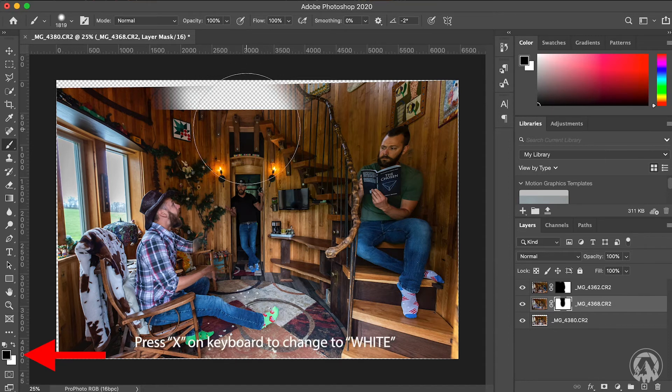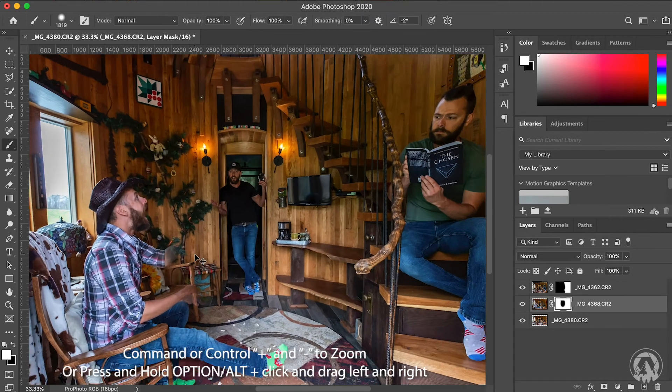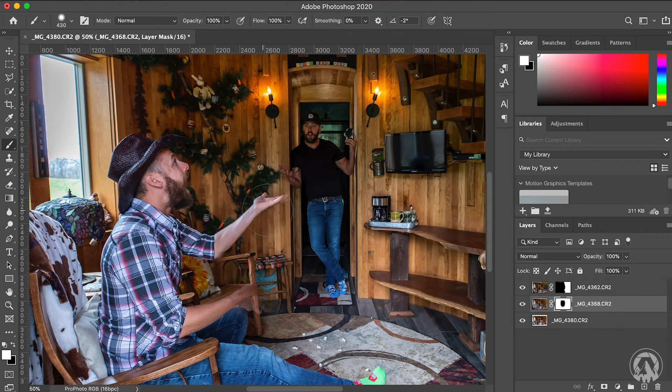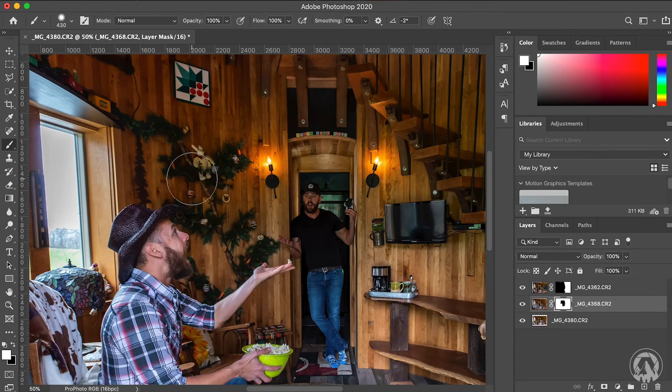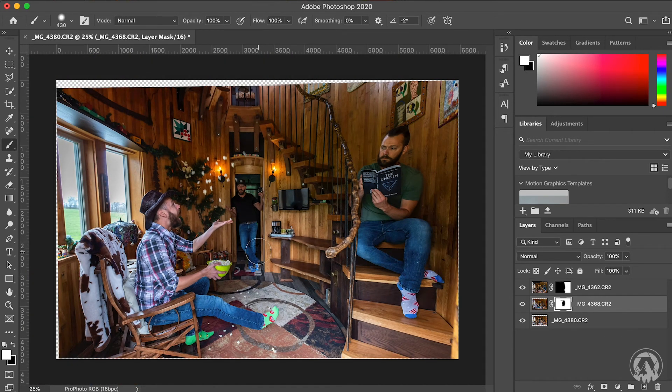If you make a mistake — for example, if you accidentally brush an area and can see part of the image you didn't want — press X on your keyboard to toggle back to white. Remember, white reveals and black conceals. Using white on the same mask, paint back that part of the image. I also accidentally deleted my arm here, so I'll zoom in, make the brush a little smaller, and with white as the foreground color, paint back my arm until it looks right. If you make a mistake, simply press X to get white as the foreground, select the correct mask, and reveal what you need.